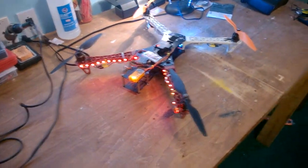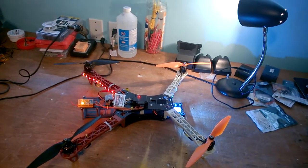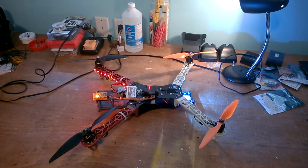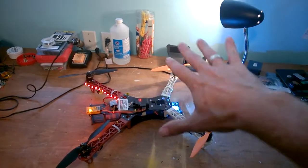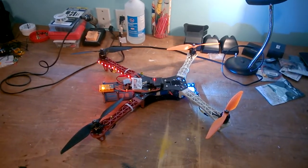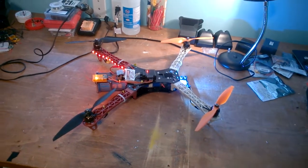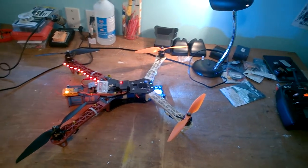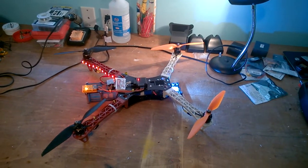I started out with a Flip 32 Plus and had issues with two of those boards — the accelerometers or gyros failing, causing the copter to get wobbly and do uncommanded flips. Both boards exhibited that problem. So far the Flip 1.5 has been flawless.